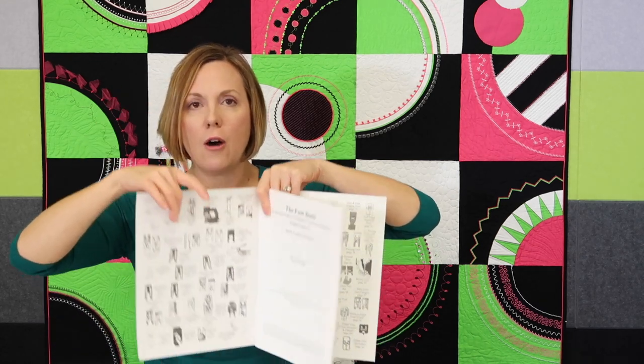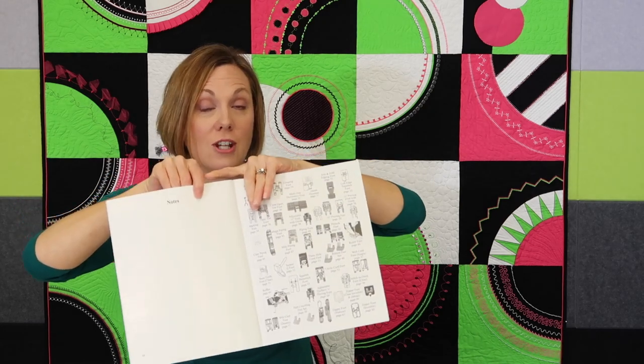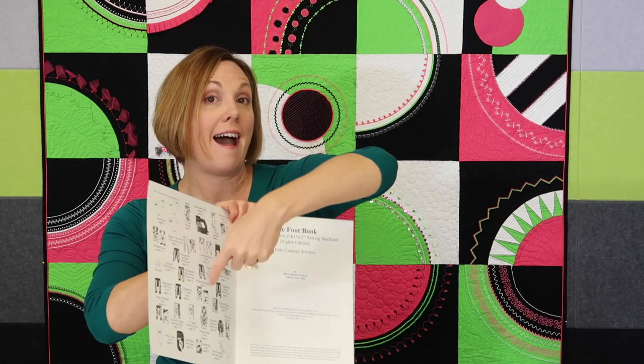Even if you don't buy the digital copy, make sure you click the link below and go print off these pages. Then you can keep them with your feet and know who's who — or maybe you forgot you had one, or you've accidentally bought two of the same one. That's actually why we recommend the footbook in our store, so people can check off which ones they have. A couple of our customers love highlighters and highlight which feet they have on these two pages.